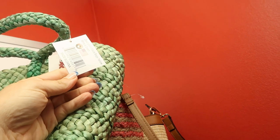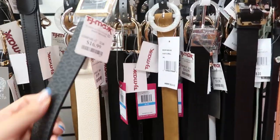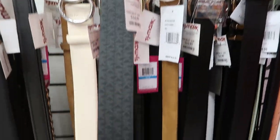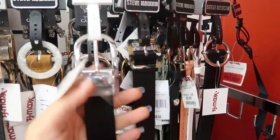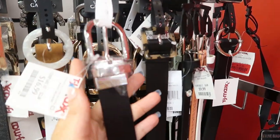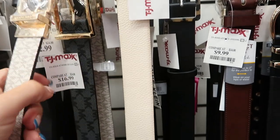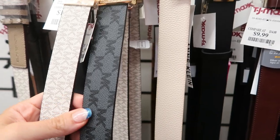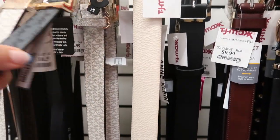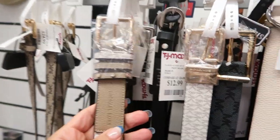They have some Michael Kors belts — $16.99 for a classic monogram with gold, and a solid black with the little Michael Kors logo also for $16.99. They also have the monogram in white with gold, and a different one in black.